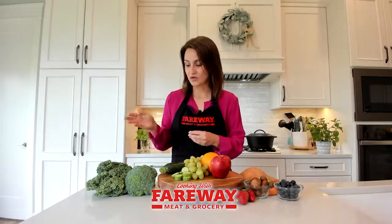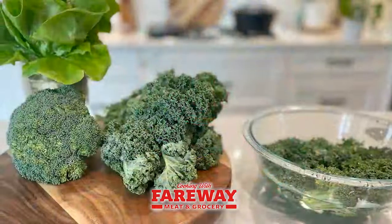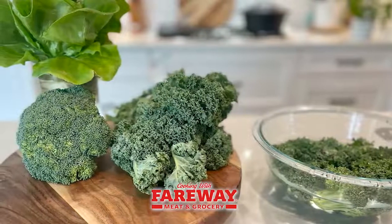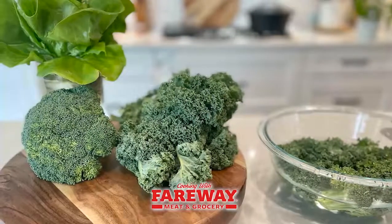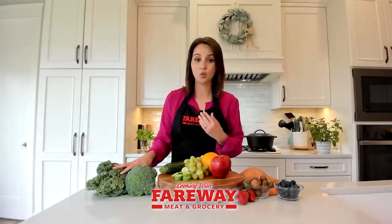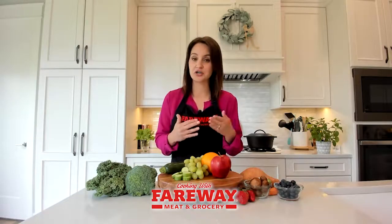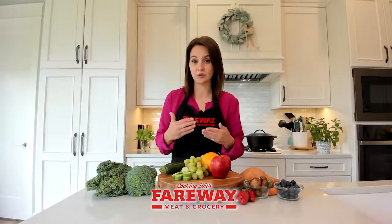First, what we call cruciferous vegetables — your leafy greens, kale, broccoli, cauliflower — these things need to be either under running water or in a bowl of water for a minute or two to help get all that debris off. Make sure you lay these on a towel or a paper towel before storing them to dry them off. Produce in water with moisture in the refrigerator is really a recipe for mold.